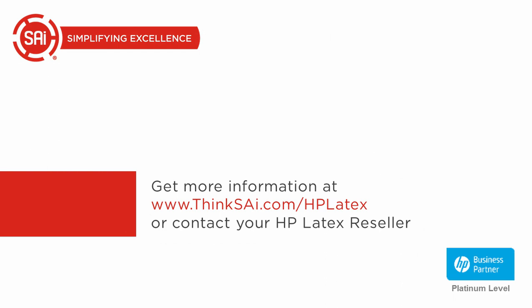For more information, SAI has established a new website called ThinkSAI.com/HP Latex, or you can contact your HP Latex reseller.